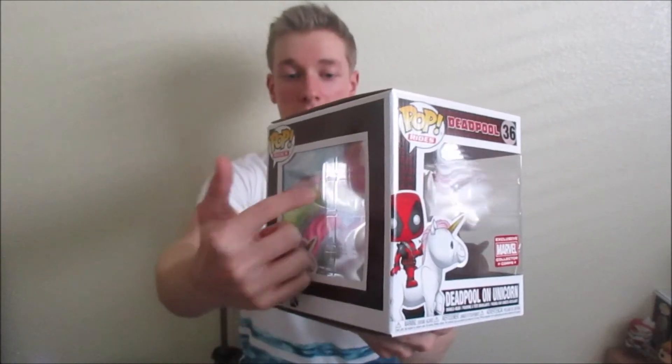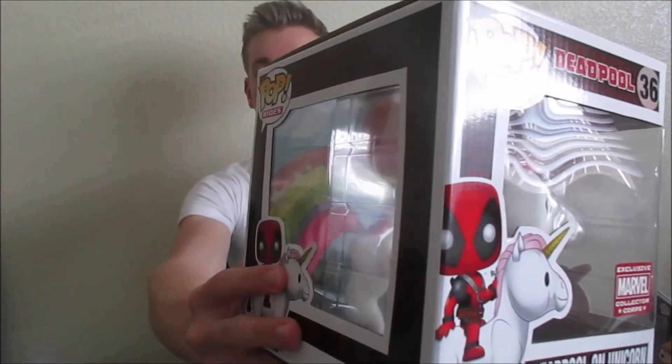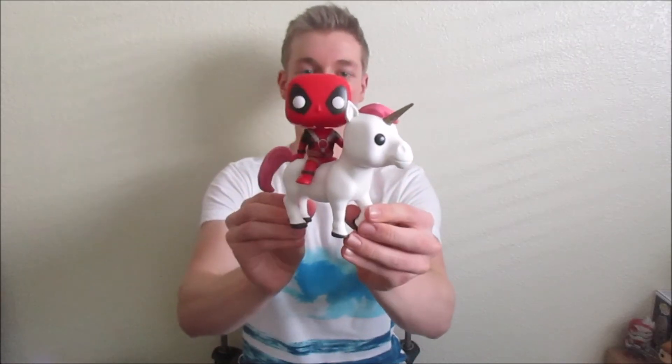This is a Marvel Collector Corps exclusive. There's an insert in the back — it's a giant rainbow with sparkles and clouds. I don't know if you'll be able to see it on camera, but that's really cool. Here he is — Deadpool on the unicorn! He looks awesome. I love the pink mane and tail and everything, and I love how he's smacking the unicorn's butt. On this side he's hiding a submachine gun, which is just so cool. This is a very very cool pop. Deadpool loves unicorns if you know him at all.